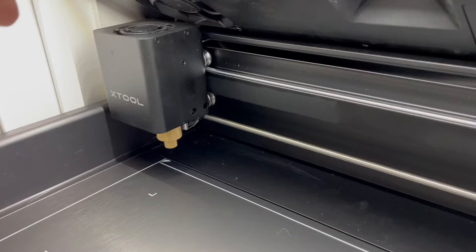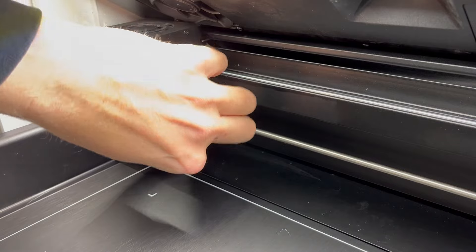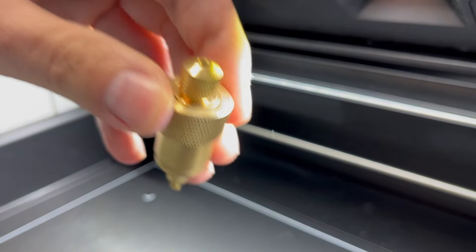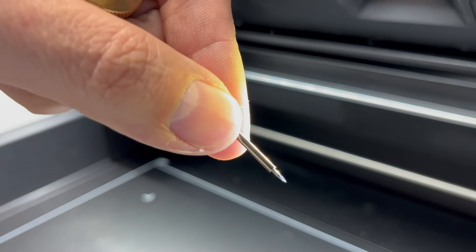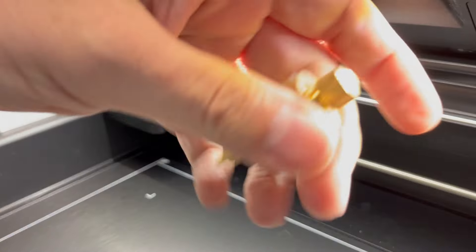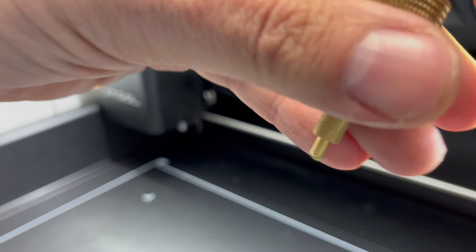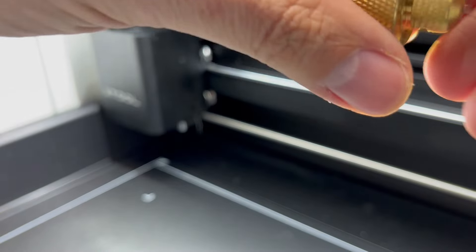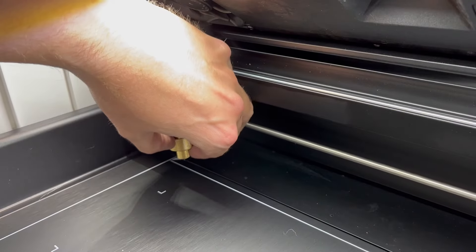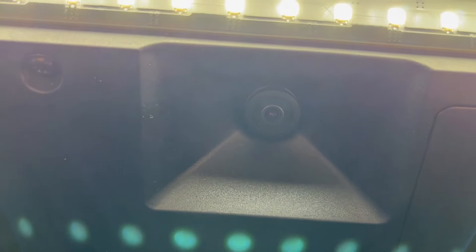In this kit you get five replacement blades for the vinyl or paper cutting head. It's pretty simple — all you do is make sure the razor sharp point is out and slide it right in. I can't emphasize how careful to be with this. It doesn't fall out, and the magnet makes it nice and secure.